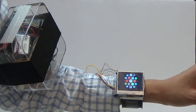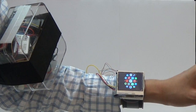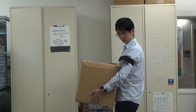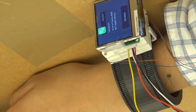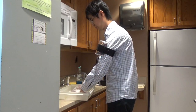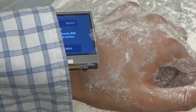Our prototype places electronics and batteries in an external control box worn on the upper arm. To see how this would work in context, we demonstrate how our prototype enables new interactions. When carrying an object with two hands, the watch face can orbit around the band to make an incoming message visible. When the watch is covered by a sleeve and your hands are dirty, the watch face can translate out to show a message.